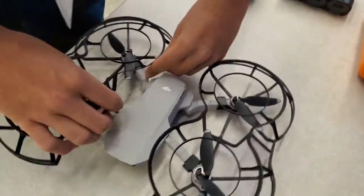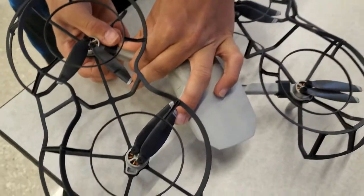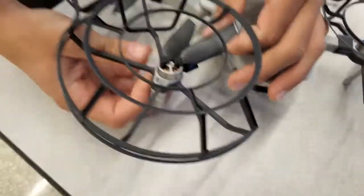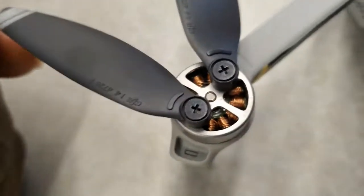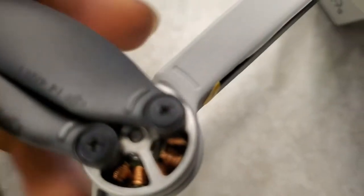This is how to replace fins for the Mavic Mini. First you take off the guard. Once the guard is removed, you can see on the fins right here they have a mark — that little curve. And so does this arm. So that means you have to match them up.